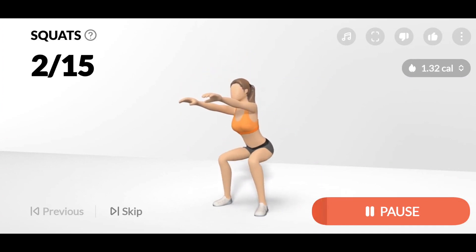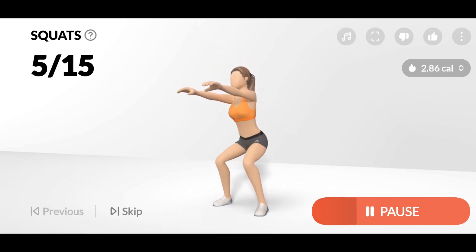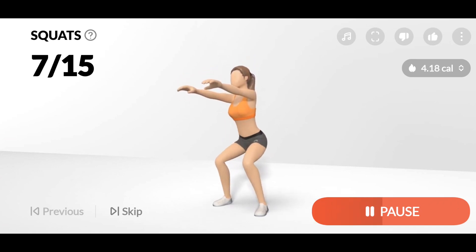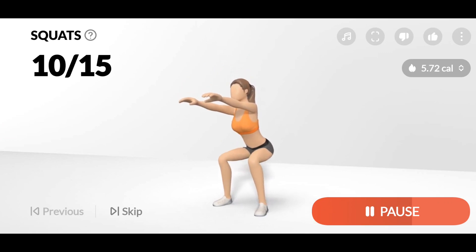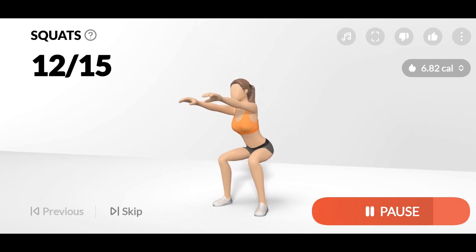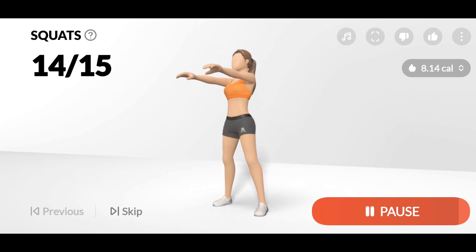2. Your knees should not go over your toes. 4, 5, 6, 7, 8, 9, 10, 11, 12, 13, 14, 15.